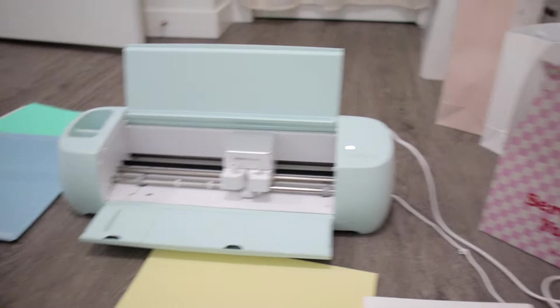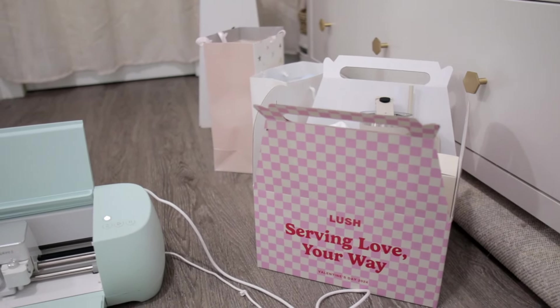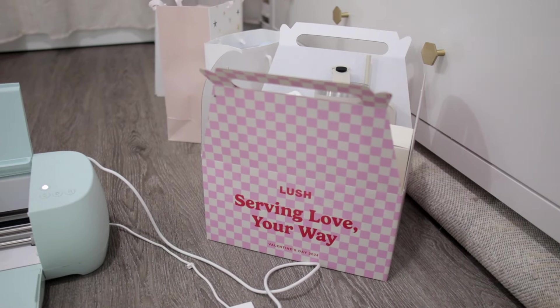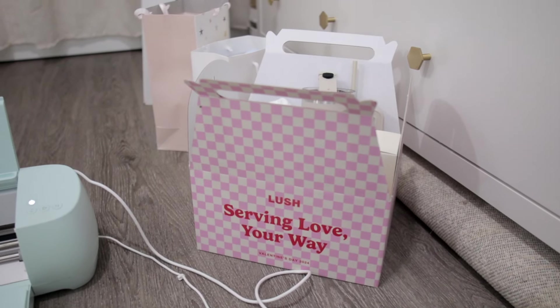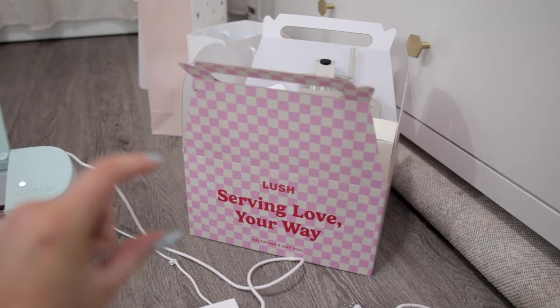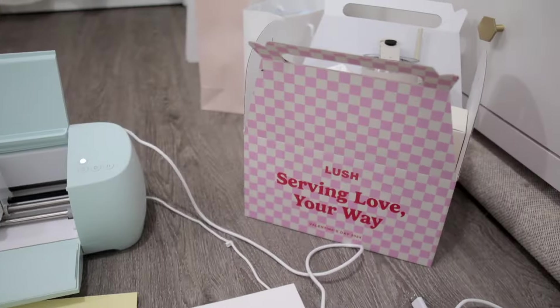I have my Cricut out this morning because I'm going to do a little DIY gift thing for Shay's bachelorette, which is next weekend. I have this old PR box — it's literally from Valentine's Day — and I'm so glad I saved it because it's so cute and perfect. It has Lush stuff on it, so I'm gonna make a new sticker to go over that using white cardstock and then make a yellow sticker.